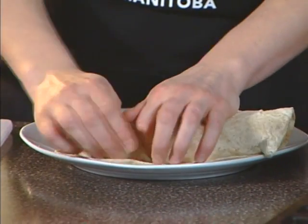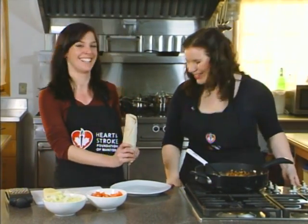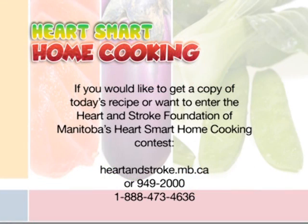That looks like a wrap to me! Well, thanks so much Amanda. Special thanks to the Manitoba Canola Growers Association and to Cargill for helping bring Heart Smart Home Cooking to viewers across the province. If you'd like a copy of today's recipe or to enter the Heart and Stroke Foundation of Manitoba's Heart Smart Home Cooking Contest, visit heartandstroke.mb.ca or call 949-2000 in Winnipeg, or toll free at 1-888-473-4636.